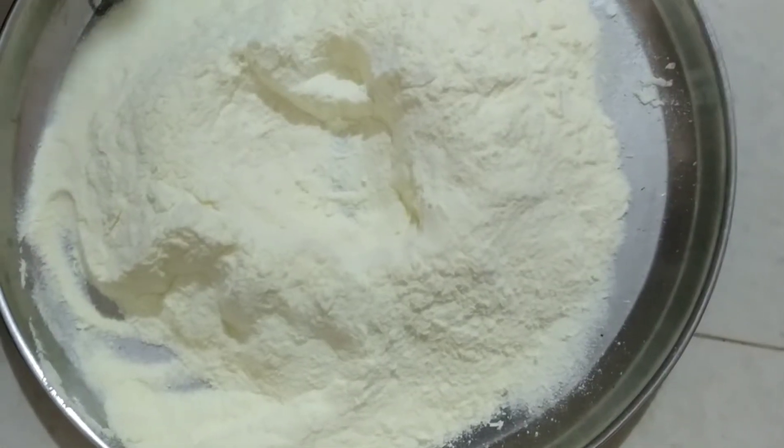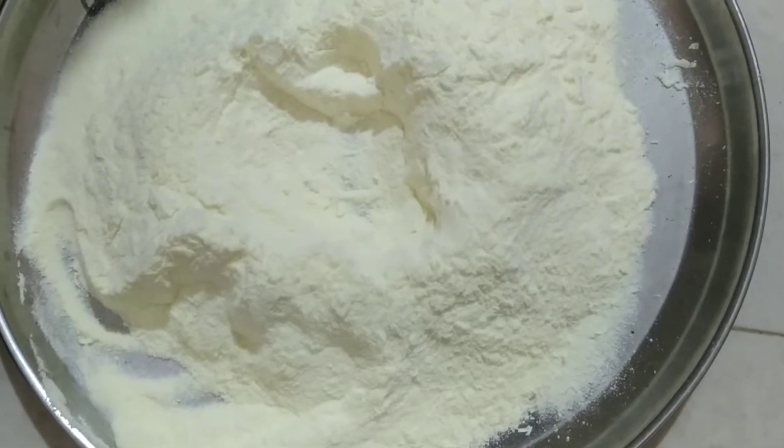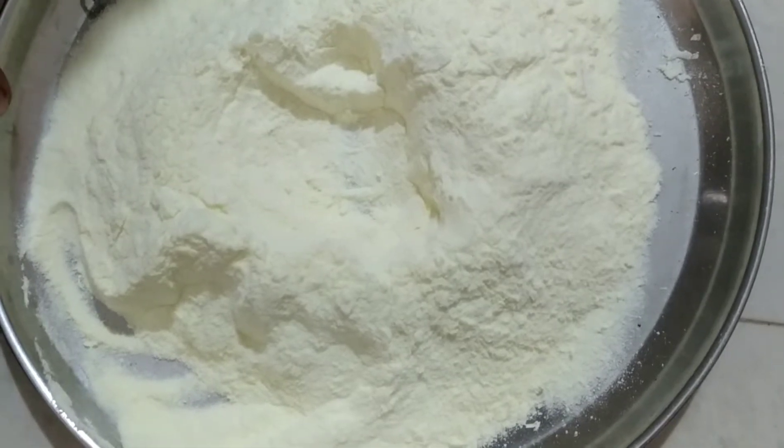Hello friends, I am here today. Today we are going to make a jam. We are going to make a milk powder — an instant milk powder.